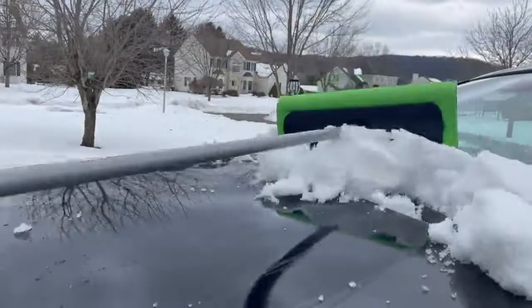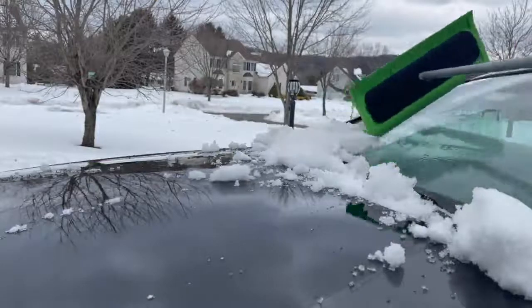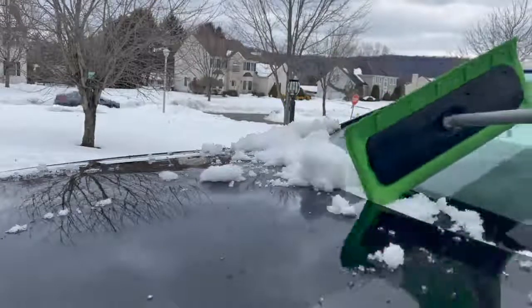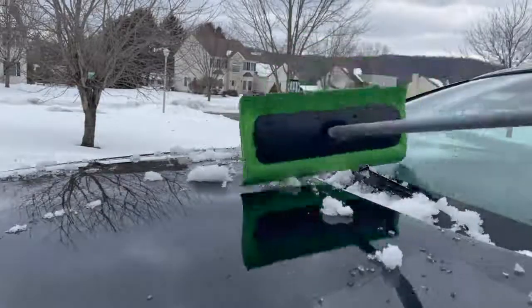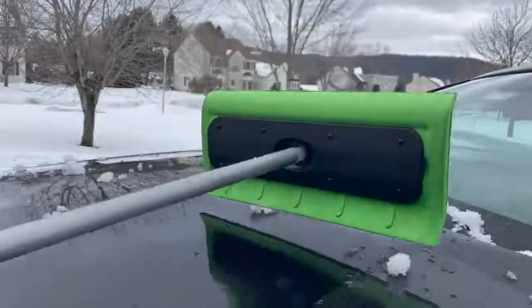The design allows you to pull the snow or push the snow off your car. Overall, this Snowbuster worked great and is worth the price to not worry about scratching my cars. The foam quality is excellent and felt durable too. Therefore, I rate this product 5 out of 5 stars.